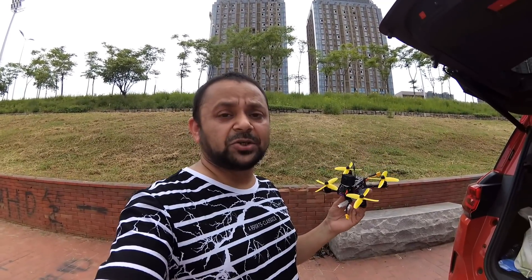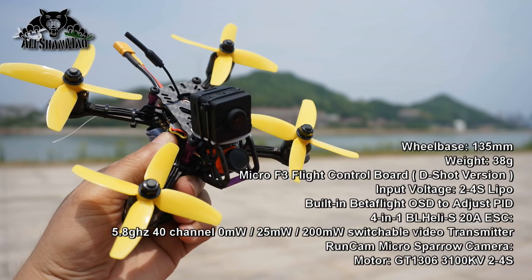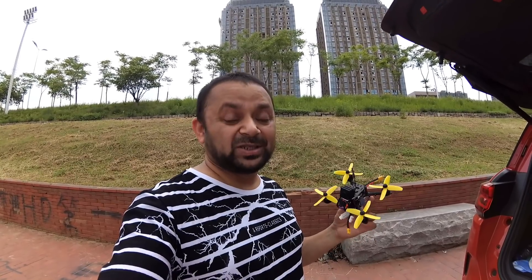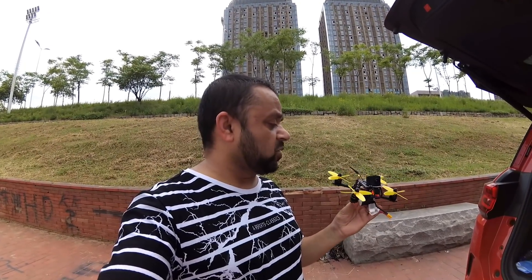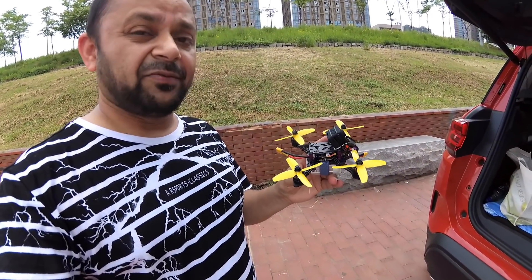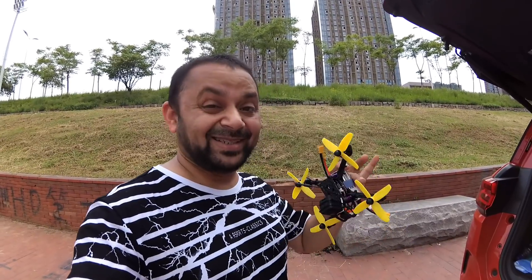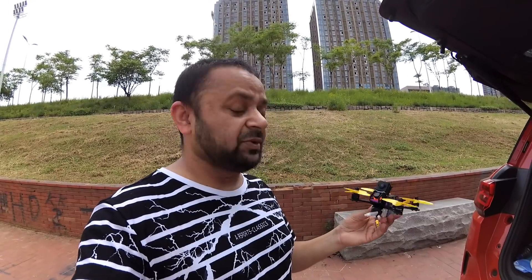Check out the specs on this quadcopter. Now those are some good specs. I have also strapped my micro SQ12 HD camera. That is what's good about these kinds of frames — you have freedom to mount HD cameras like these tiny micro HD cameras like the SQ12. I tried to mount it on the Emacs Babyhawk R, but because of that sleek shell they built, there's no way to mount any HD camera on top of it. This one does take it, so I'm gonna see how it flies on 3S battery and how it handles the payload of this little camera.